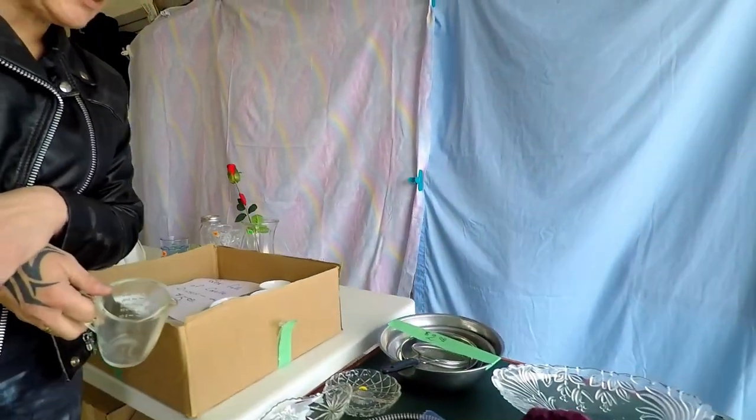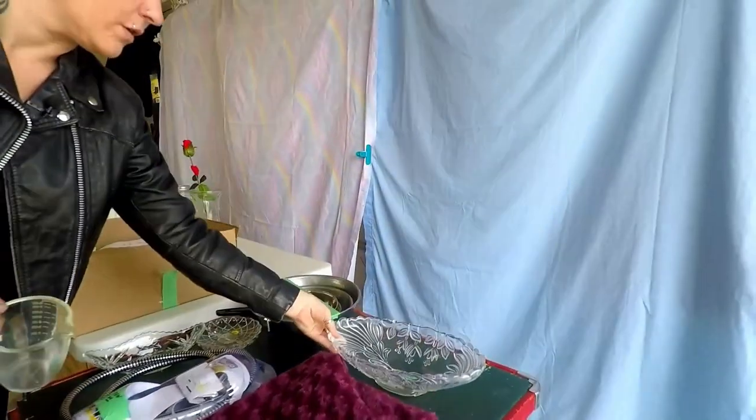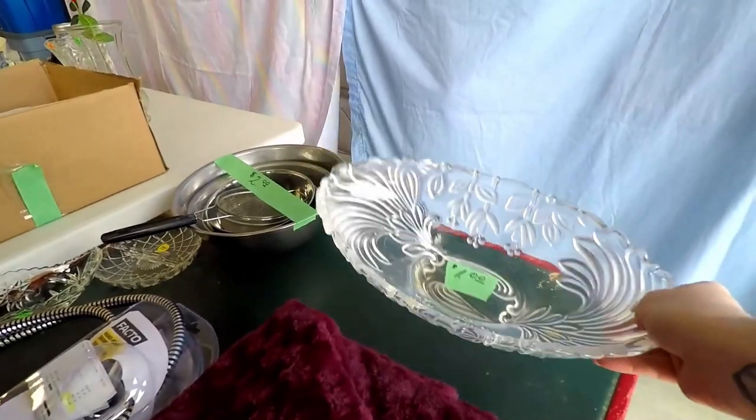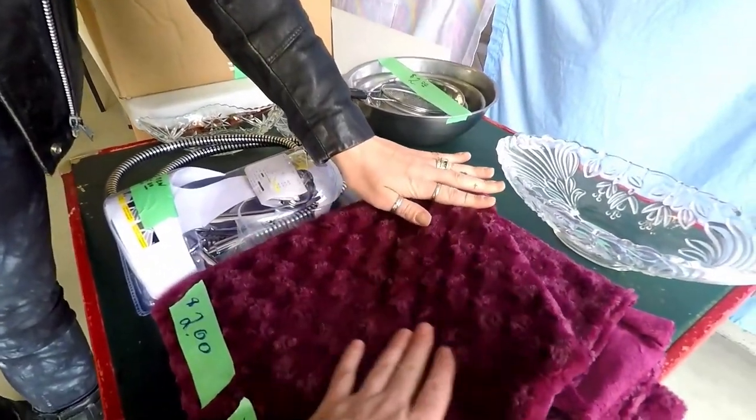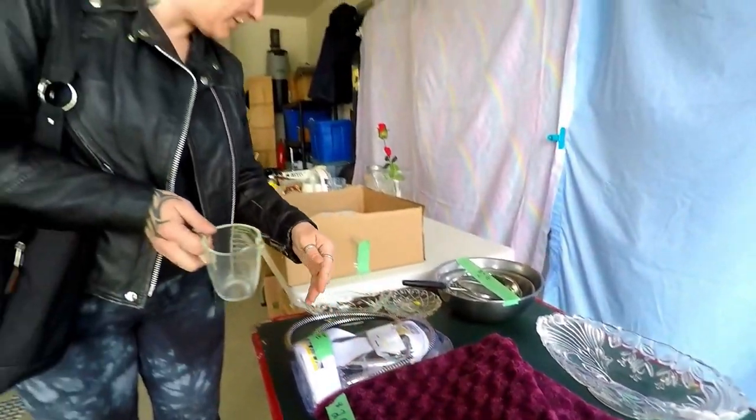Well, I wondered if there'd be some vintage things because... Oh, it's plastic. Oh, no way. Yeah. Oh my God. It's like you're not touching anything. It's so soft.